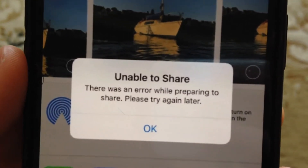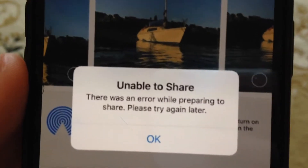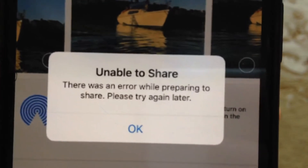So dear subscribers, I'll tell you how you can fix this problem. Here you can see it: unable to share. There was an error while preparing to share, please try again later. So how can you also fix this problem?